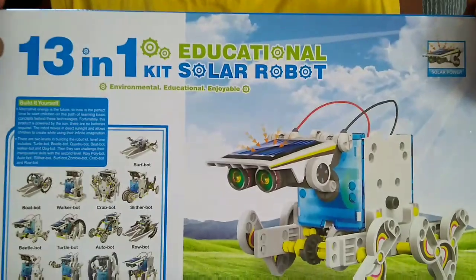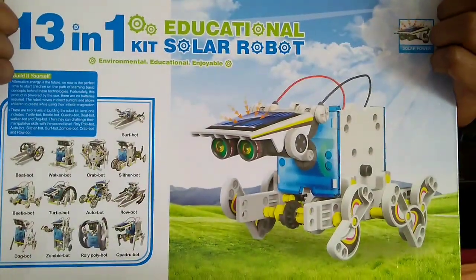Hi friends, my name is Ethan Roy and I am 10 years old. I am going to show you how to make a solar robot with a kit that I got on the internet.